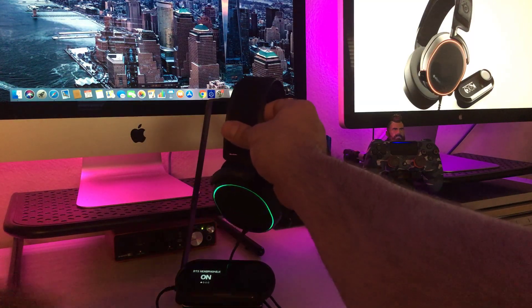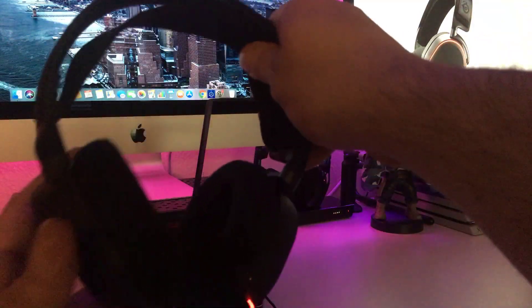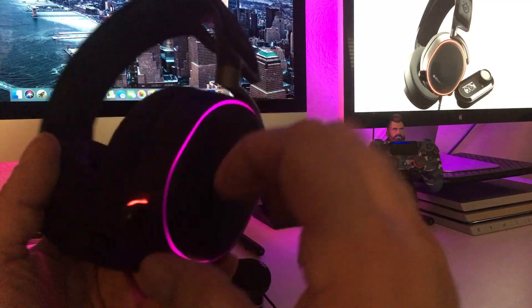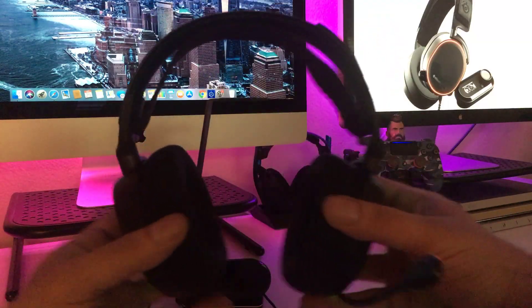Check this bad boy out. Give you a closer look — right here this is the mic, it pops in and out. Check it out, just pop that out right there. Ready to go. Boom, put it on your head — very comfortable.